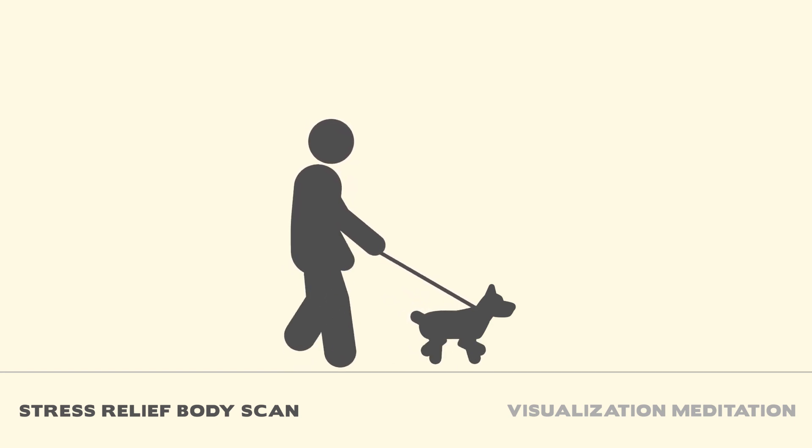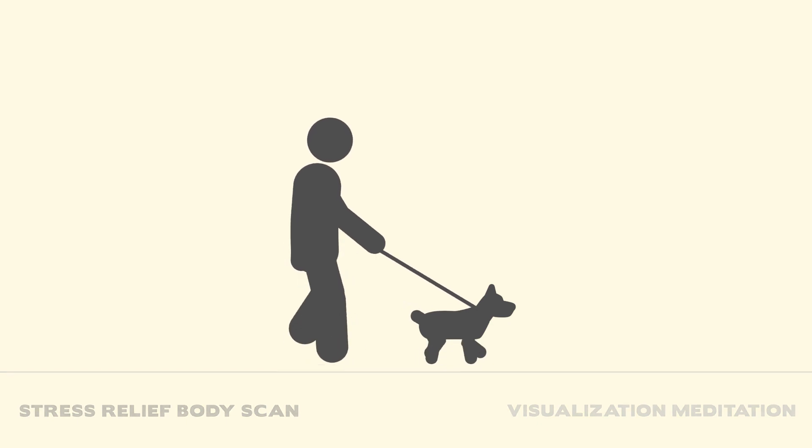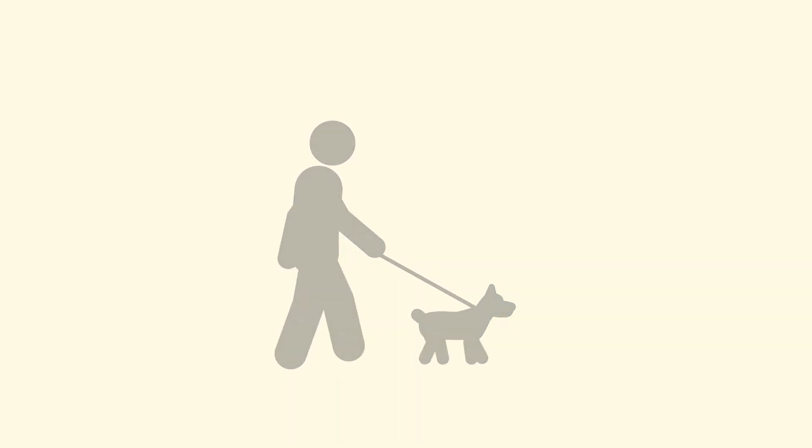Finally, check out the main podcast show called Dog Save the People featuring stories on how life is better with a dog, available on Apple Podcasts and Spotify or wherever you get your podcasts. Follow the show on social media on Instagram, Facebook, and Twitter. To sign up for the monthly email newsletter go to dogsavethepeople.com and you will get first access to all kinds of exclusive dog-centric content, episode previews, show merch deals, and more.